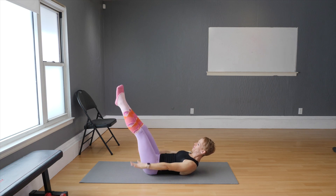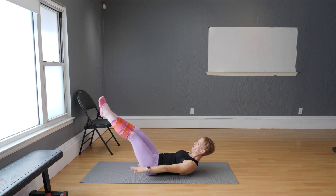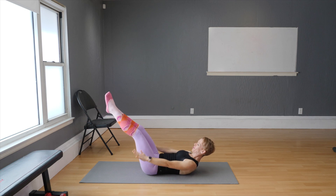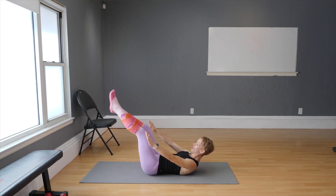Extend your legs — that makes it harder. Lower. 20 more: one, two, three, four, five, six, seven, eight, nine, ten, one, two, three, four, five, six, seven, eight, nine, ten. And release. Good job.